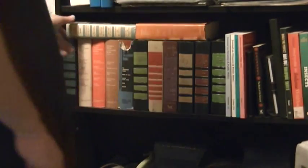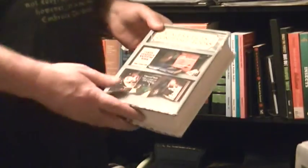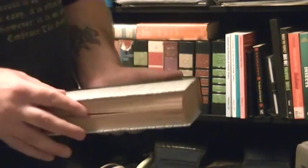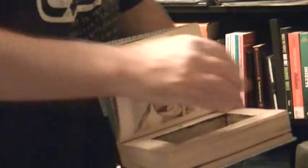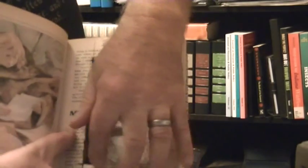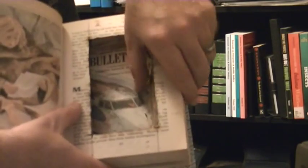Let me go back over here and grab that book for you. Here's a normal, completely unaltered book. Basically all you do to make one of these — remove the contents — is just open it up to whatever section you want, and I use a Dremel and you just cut the pages. Just keep cutting the pages until you get to the depth that you want.